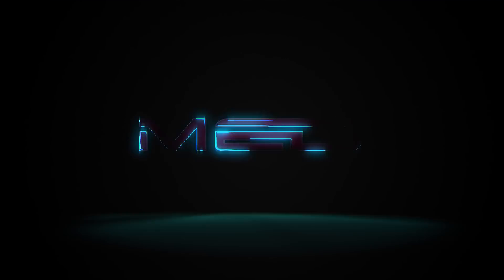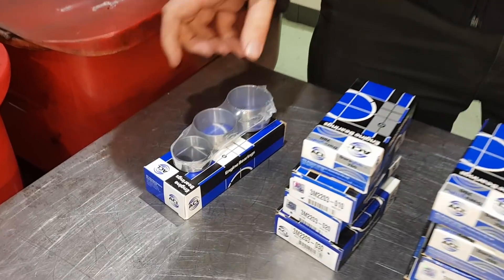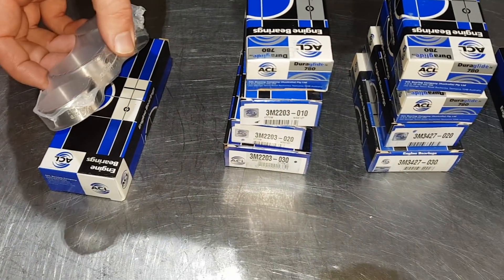We're going to look at ACL bearings today. So if we start down at this end, we've got cam bearings. These are for 9 on 8 - so small bore, 1098.